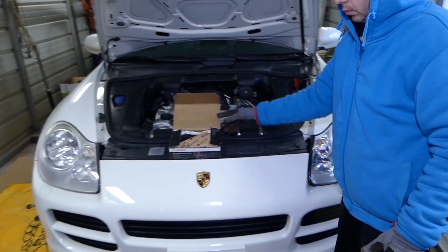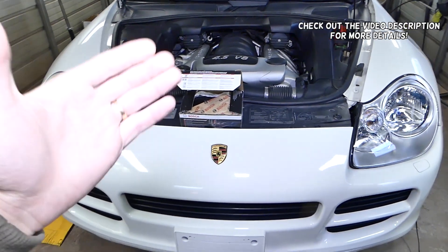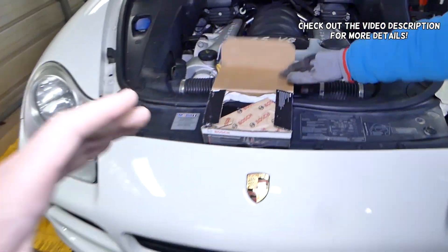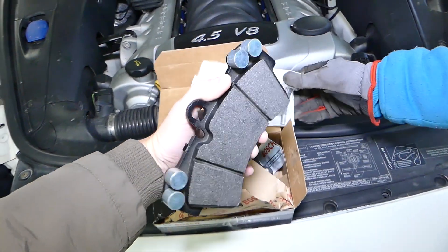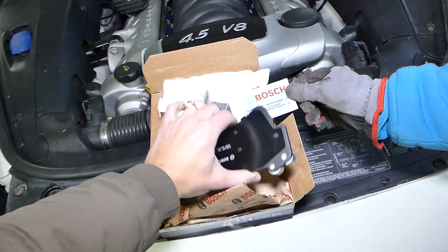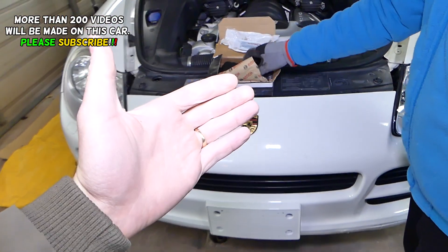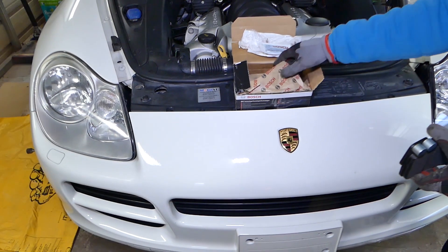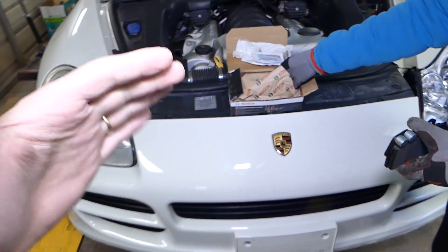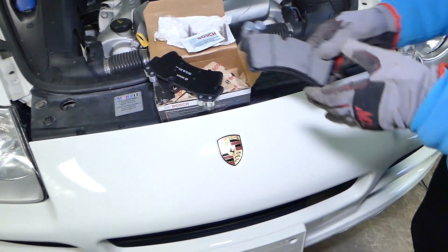Hey guys, welcome back to World Mechanics. In today's video we'll be working on a Porsche Cayenne and we'll show you how to do front brake pad replacement. All the parts and tools used in the video, including the original Bosch brake pads, will be shared in the description below. We also have a video on how to replace the rear ones as a separate video. Please subscribe for more videos.